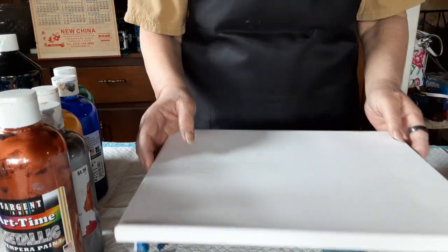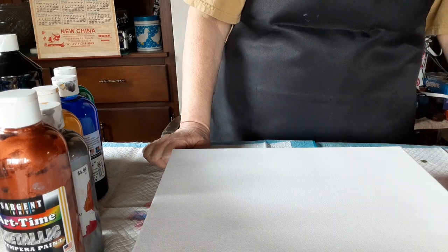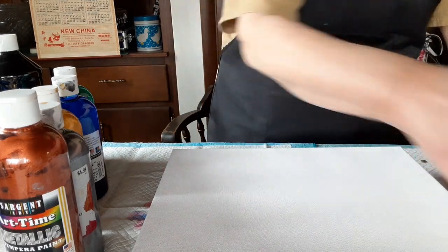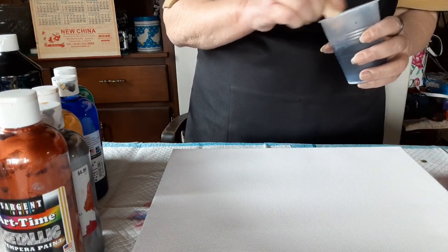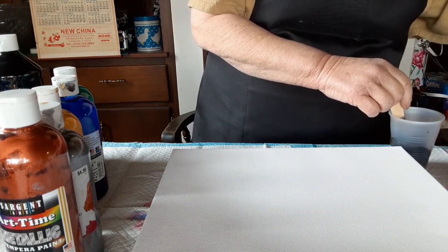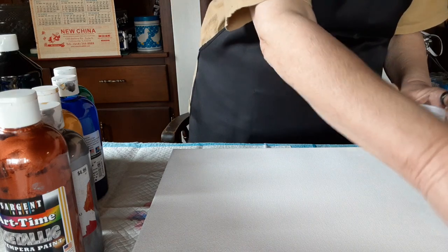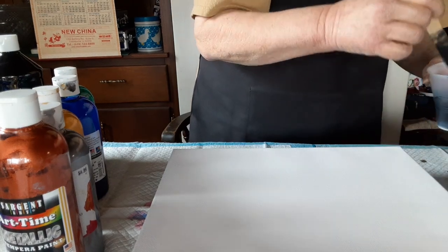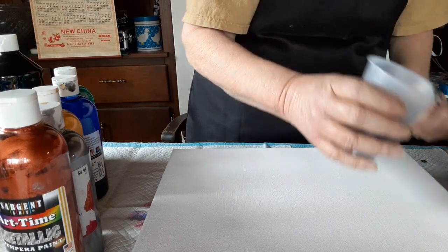I've already pre-mixed the colors. I did mix them with Floetrol and water to get the right consistency. I'm going to do a flip cup, but first I'm going to spread some paint around the canvas and put some black in my corners.